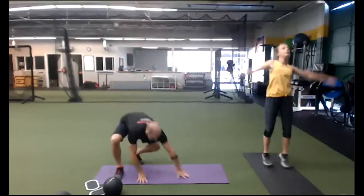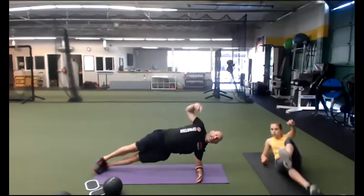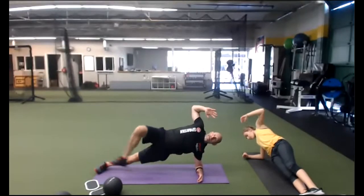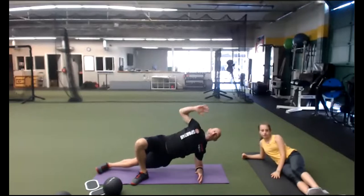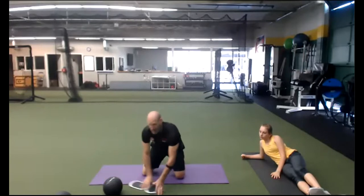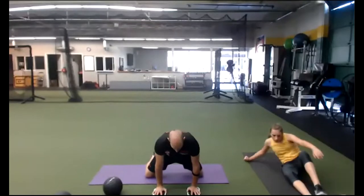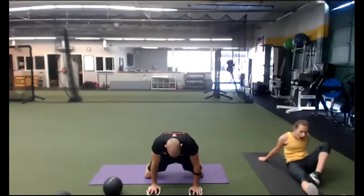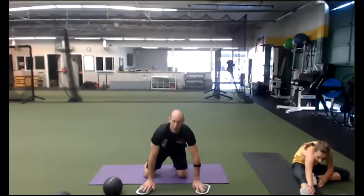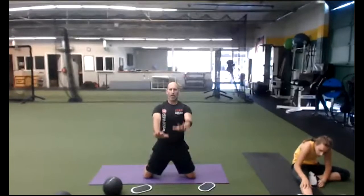Next: elbow plank side rotation. I want you to get up as high as you possibly can. We're going to rotate and up. Next, we're going to do a roll out. If you have gliders, this is a great time to use them. Push into the ground, wide knees. The movement is from the hips. We'll do a walk out if you don't have gliders — walk with straight arms.